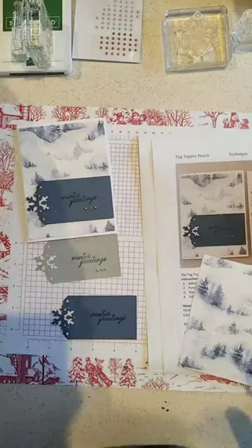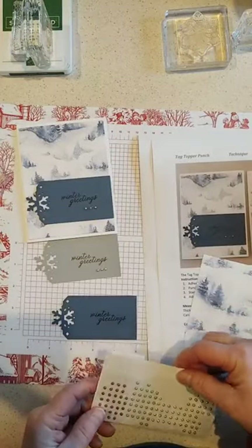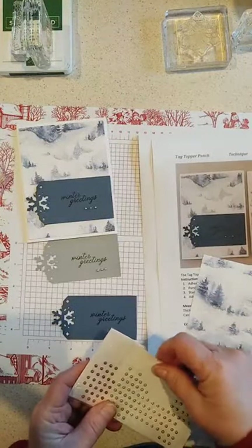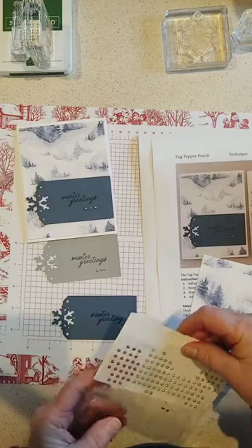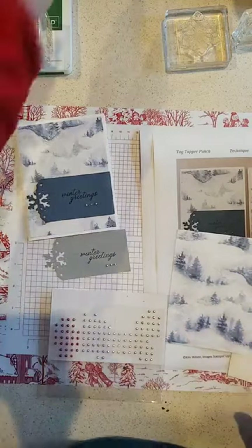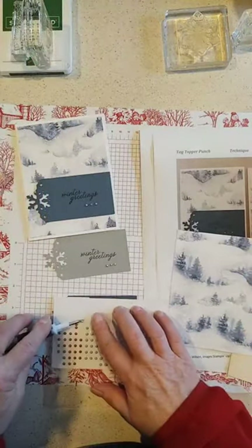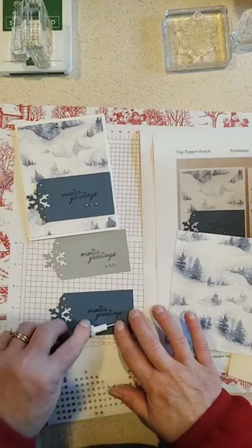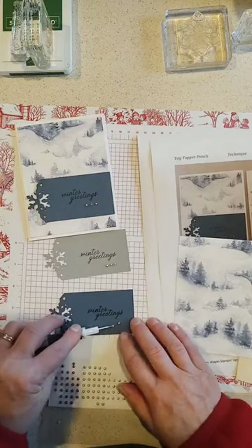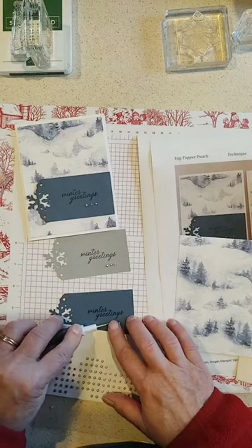I'm using festive pearls because I thought those colors went really nicely with the colors on the paper. I used the silvery ones for the Smoky Slate version and the light blue ones for the Misty Moonlight version. We'll just put a trio of pearls there because things look good in threes.